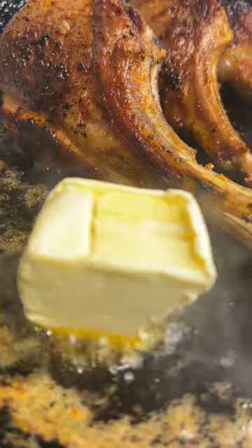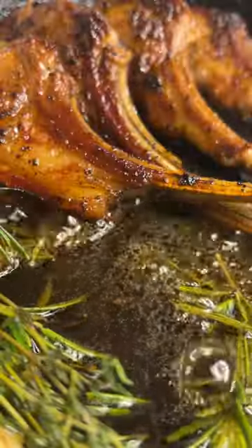Do it like a pancake — flip it over. Add some butter to the pan because we're gonna baste them. Some rosemary, some thyme, some garlic.